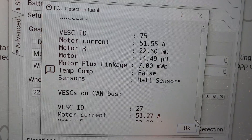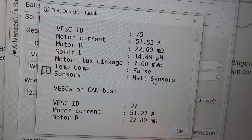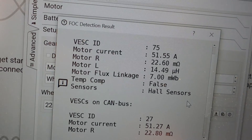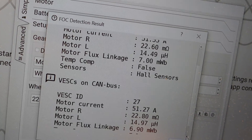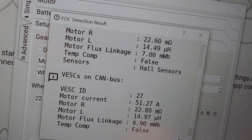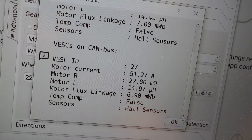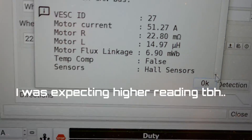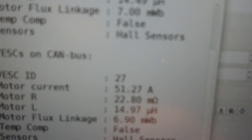Let's take a look at the second motor: 51.27 amp — very, very close amperage, so that's quite good. What we got on the flux linkage — 6.97. And what do we have for sensors? Yeah, Hall sensors. So all detected very well. Fair enough — very, very close results.